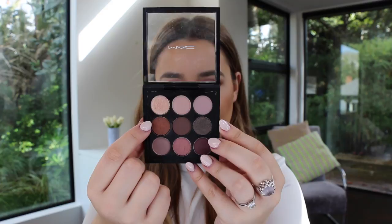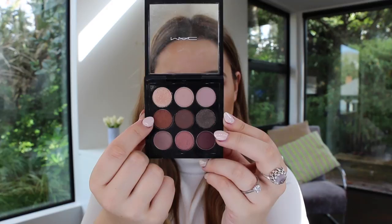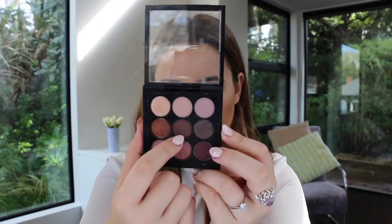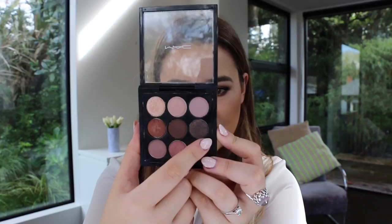This one is Antiqued — I've actually owned this before as a single eyeshadow and I love it. It's a nice warm brown, slightly shimmery with a Velux Pearl finish. Then in the middle we've got Embark, a matte shade that's a beautiful sort of aubergine brown. And on the end we've got Noir, a smoky shade which I think is a Velux finish — I'm guessing V means Velux, though I'm not quite sure, so correct me if I'm wrong.